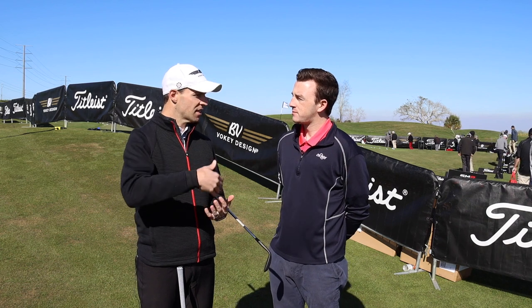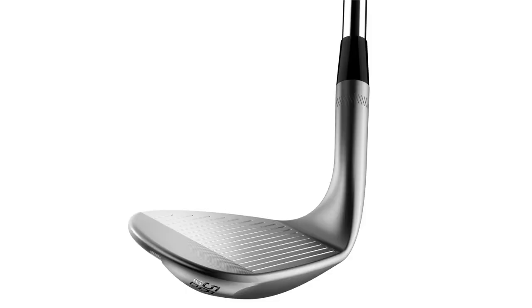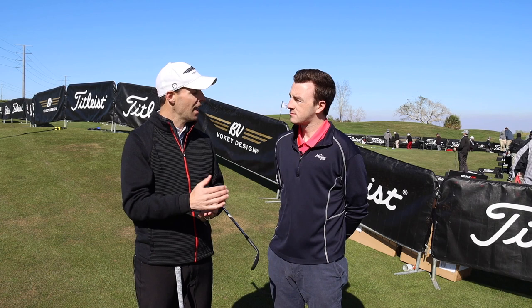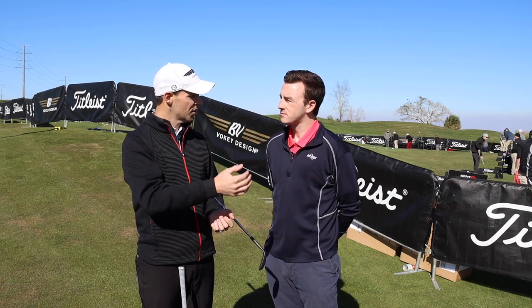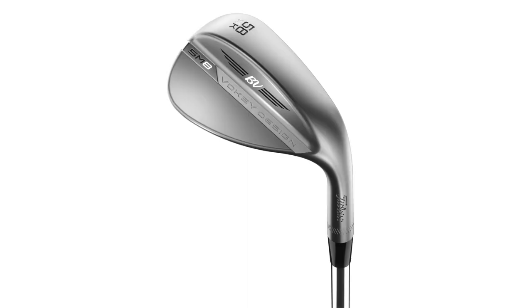Then you get into the sand and lob wedges where we start introducing things like the D grind. The D grind is a higher bounce version of the M — it still has the versatile crescent shape, but more measured bounce. That's available in the 54 through 60. And then you have specialty wedges like the K grind and the L grind. The K grind is a wide cambered sole — if you struggle out of the bunker, hit a K grind. It is the ultimate bunker club because of that big wide sole, and it is also our highest bounce offering.